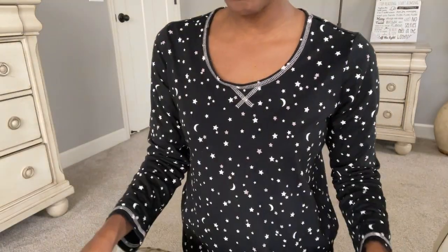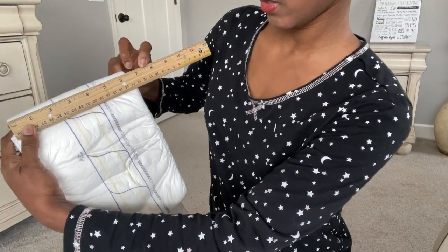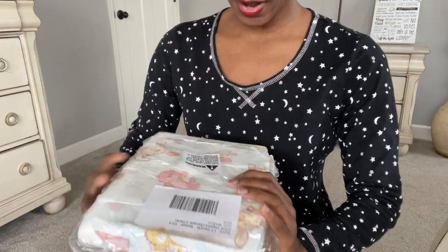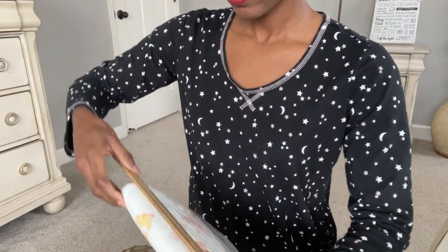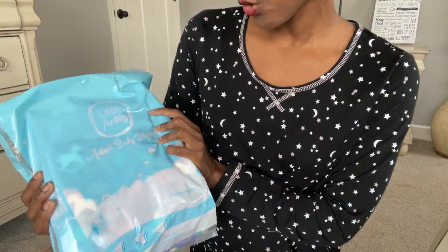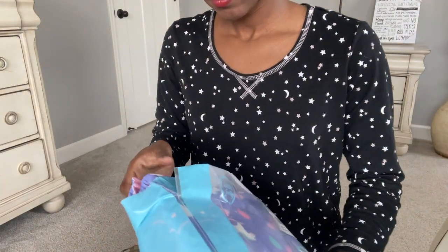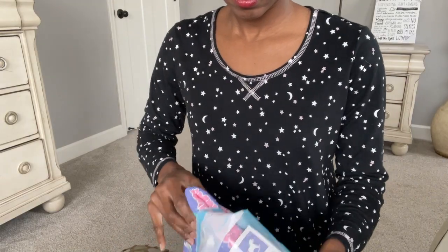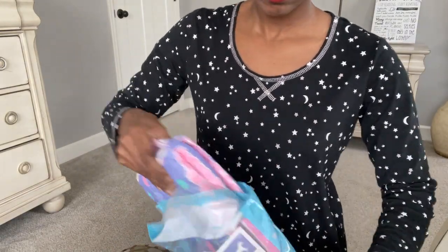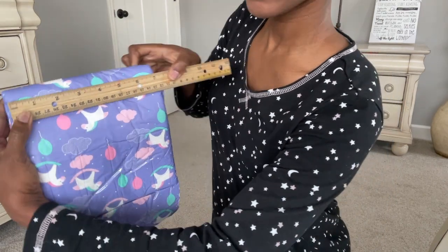I have this Abena Brief Form - the width on this is not as wide, it's about six and a half inches. I also have the Rares Little Squirts. And I'm going to throw in another brand, the Little For Big Little Fantasy, which measures about seven inches.